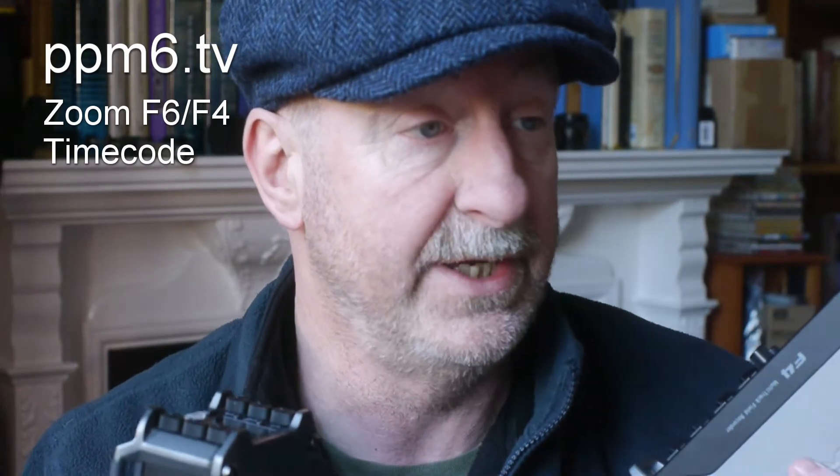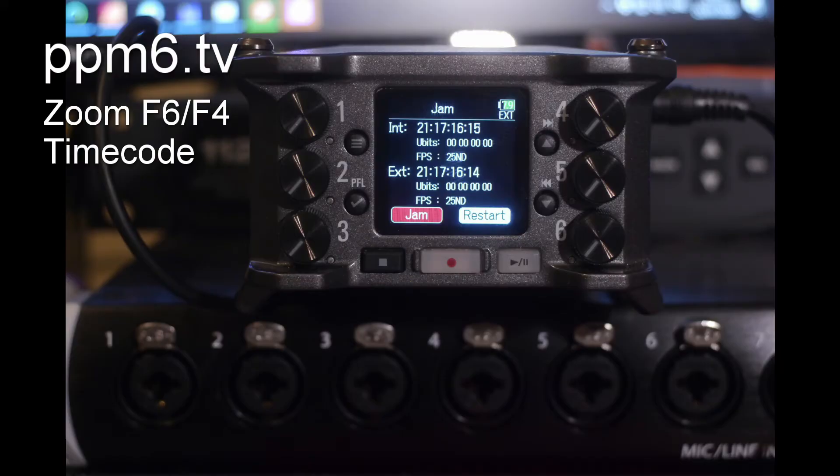So I took my F4 and my F6, synced them both to an Ambient locket box, left them running for seven hours, and then came back to check the results. The F6 had drifted two frames from the locket box after seven hours — two frames across a working day is not the end of the world. As for the difference between the two machines, the F6 internal timecode versus the F4 as external reference showed just one frame difference, which suggests they're both using the same timecode implementation.